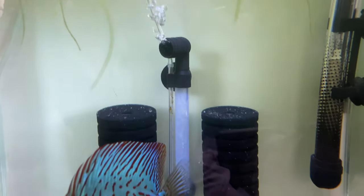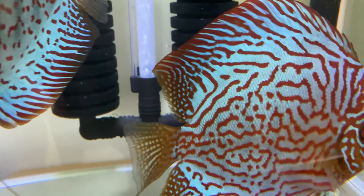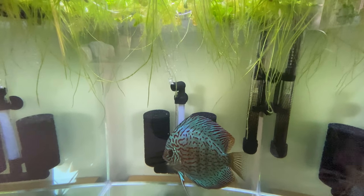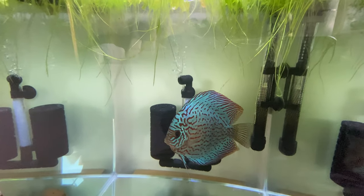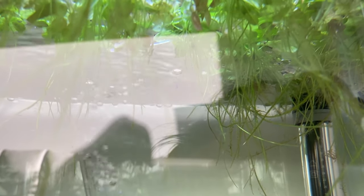Hi, so in the last video where I was talking about this breeding pair, I was saying that the main problem with them was that most of the fry were not actually feeding off their parents. They were swimming all over the tank, most of them swimming on top of the tank, but they were not on their parents.